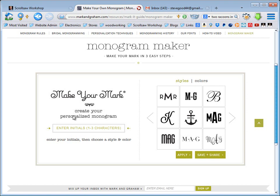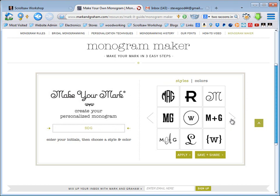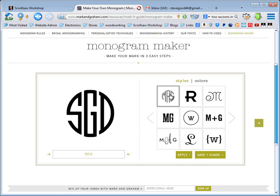It's very simple. You just have a place down here where you can put your initials, and over here on the right is where you pick the style of monogram you want to use. The one I find useful for our purposes creates this oval or round shape monogram — a unique font that would look great on the top of a scroll saw box or similar projects.